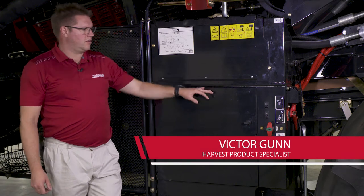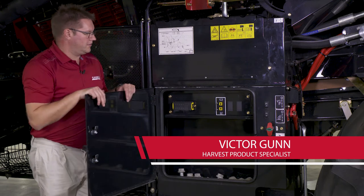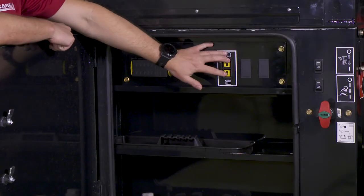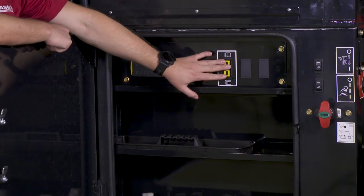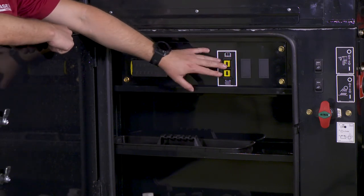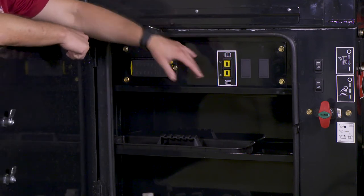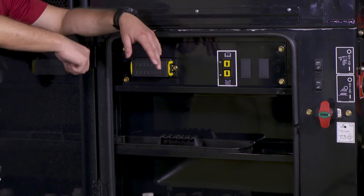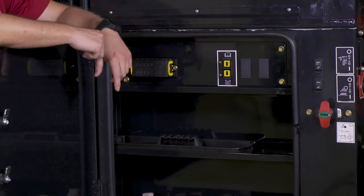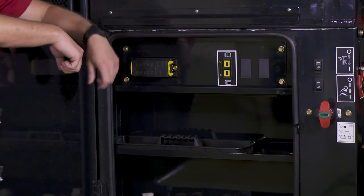Moving further back on the combine, we're going to talk about the battery box area. It's pretty straightforward — gives you a nice big toolbox. Located inside the box we have an electric switch for the cage vanes. If you need to clean them out, you need to move them externally on the combine. There's a switch located right here, also adjustable from in the cab, and when automation is running it will be adjusting those cage vanes as well. There's also a fuse panel located in here.